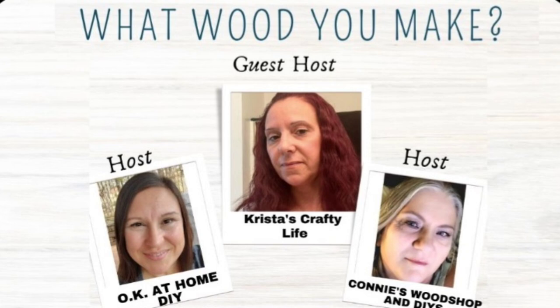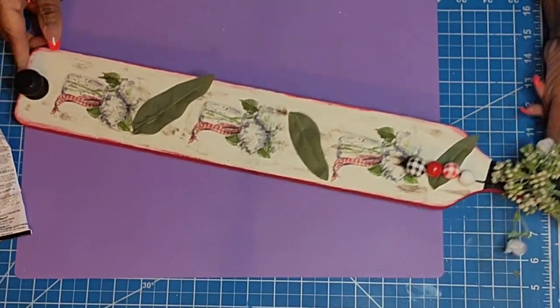The 'What Would You Make' challenge is hosted by OK at Home DIY and Connie's Wood and DIY — she just recently changed her name — and the guest host is Krista's Crafty Life. I will have their information in my description box below along with the awesome playlist. Please, once you're done here, stop by and tell them I said hello.